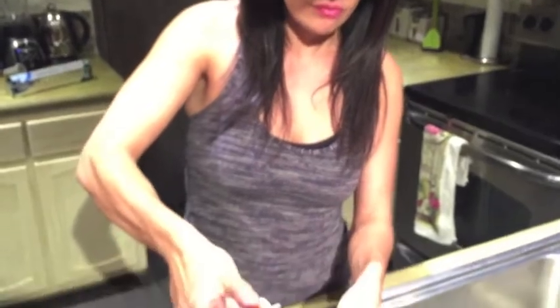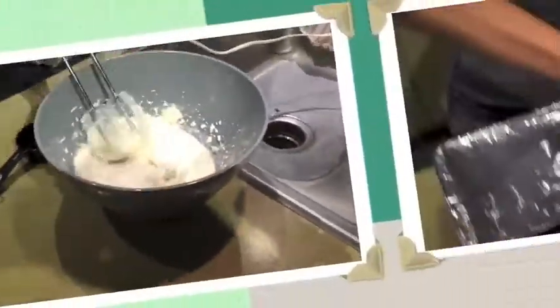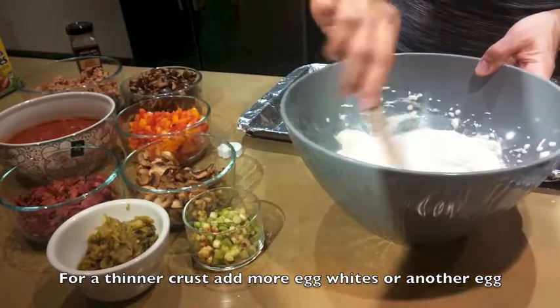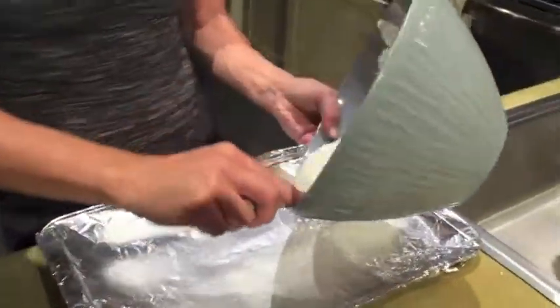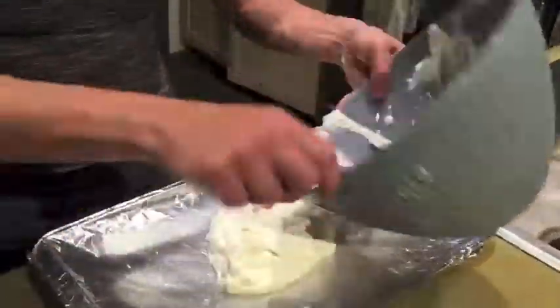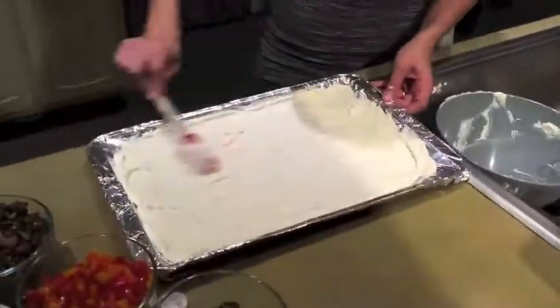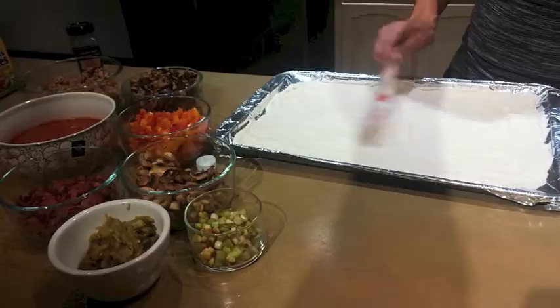We're going to mix it all together so you have a nice creamy texture for the crust. Sometimes you can add more egg whites if your texture is not as creamy as it needs to be, or if you like a thinner crust. Make sure you spray your pan — this is a 16 by 11.